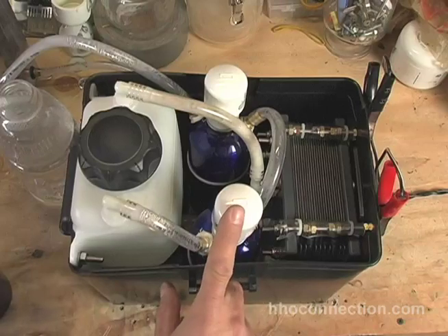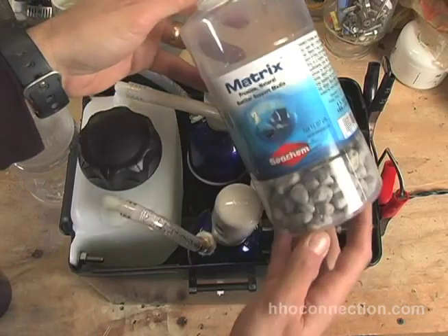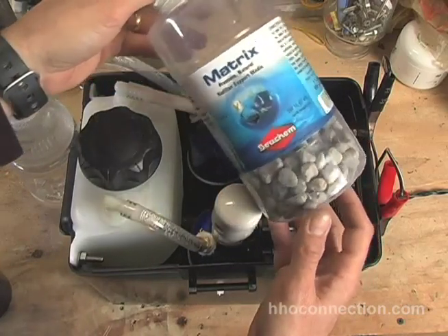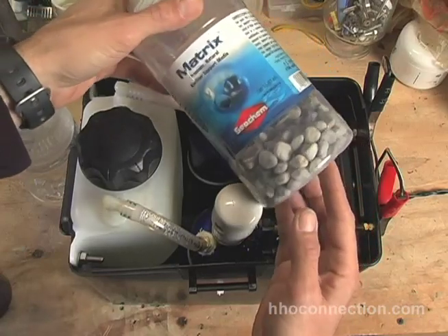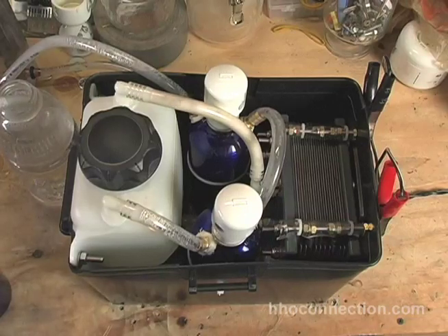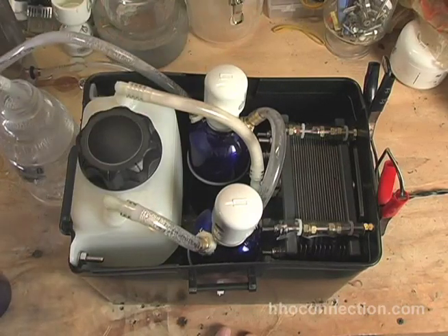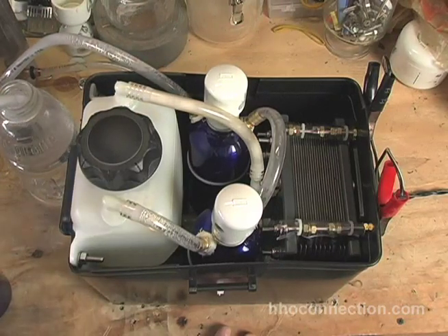Another thing I did in here — I'm doing this as an experiment. I went to the pet store and bought some porous rocks basically used as a biofilter for an aquarium, where you let air pass through. I'm trying this out as a test scrubber to take sodium hydroxide vapors out of the water. It seems to be doing a pretty good job. I've got it going out of the secondary scrubber and into a little stone over here to the side. I'm not seeing any vapor at all coming out. We'll see if that works — it's all a test right now.